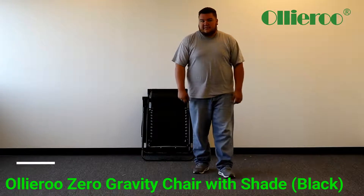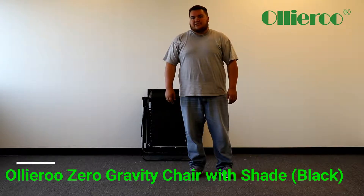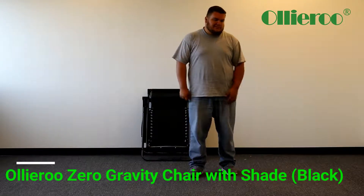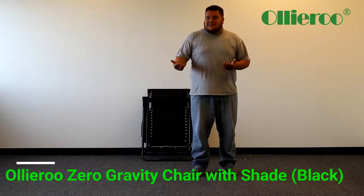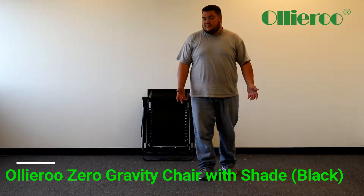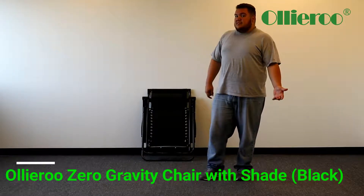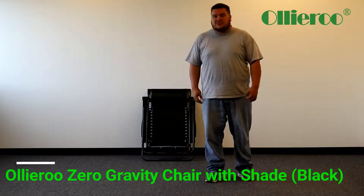Hello, today this video is basically going to show you how to pretty much just lay out your zero gravity chair. It's really simple honestly. There's really no instructions to assemble it since it's already assembled. I'm just going to show you how it looks, what features it has, and show you how strong it is.